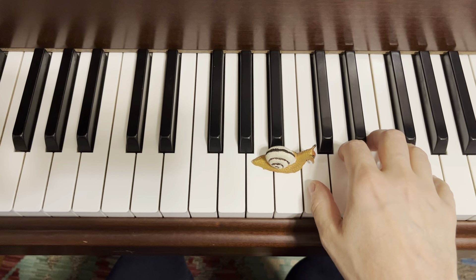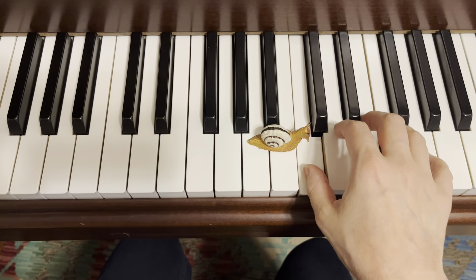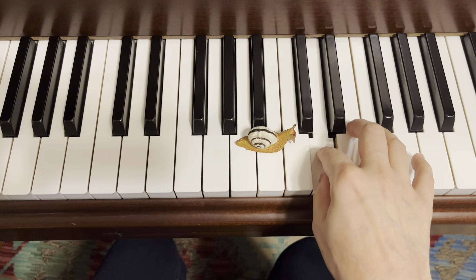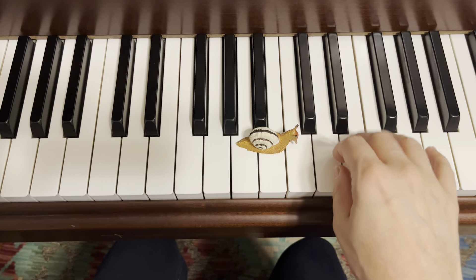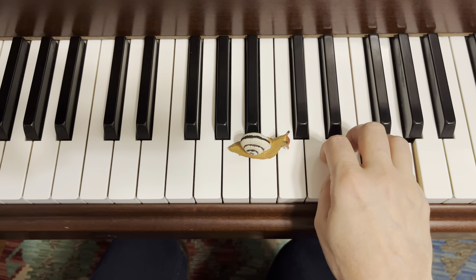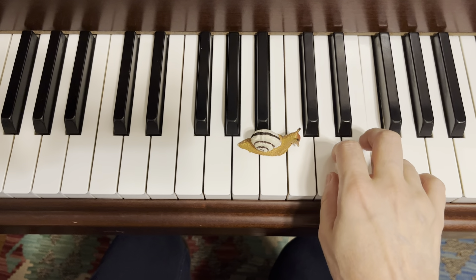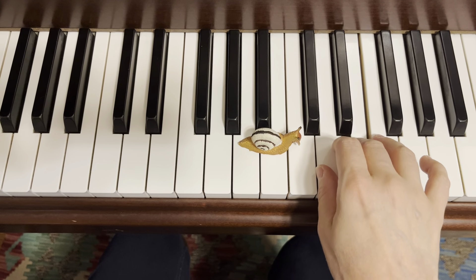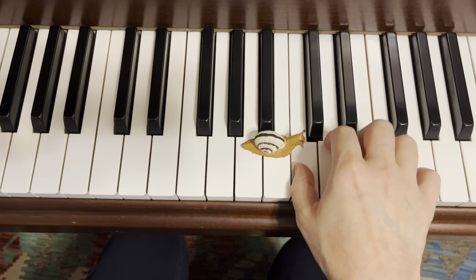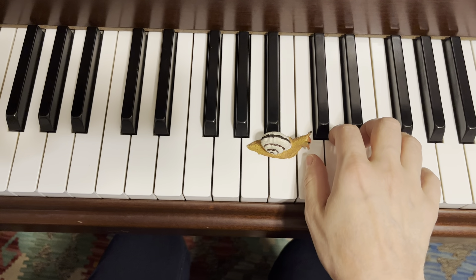All right, back to our home position for Sleepy Snail. Sleepy snail creeps up so slowly. Sleepy snail creeps down so slowly. Now he's home.